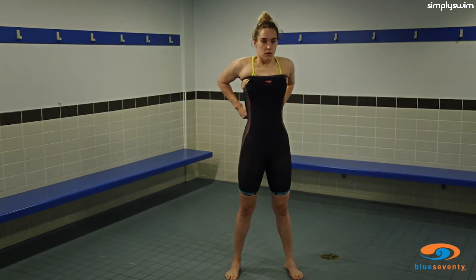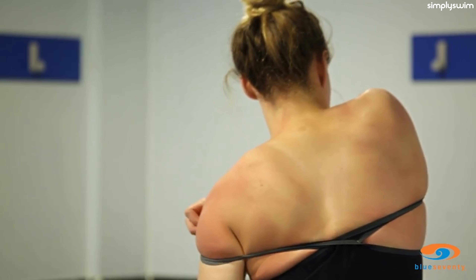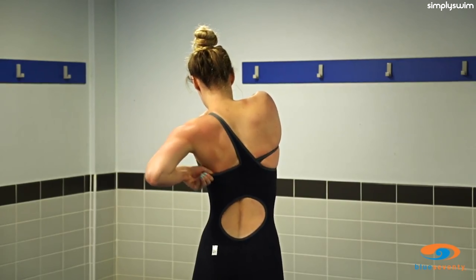We will now transition to Alice not wearing a practice suit underneath. Slide one arm at a time into the straps. This can take some time due to the compression of the suit, and it can be helpful to have someone to help you get your arms into the straps.